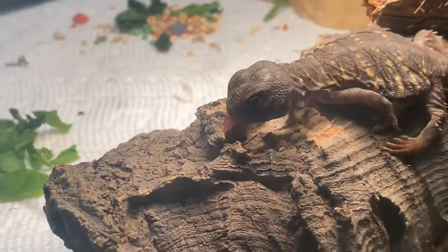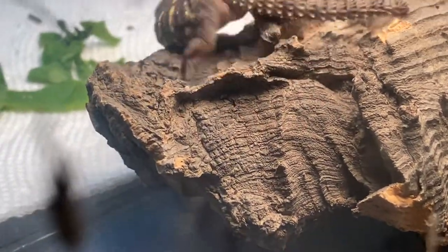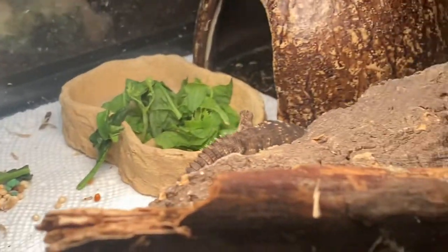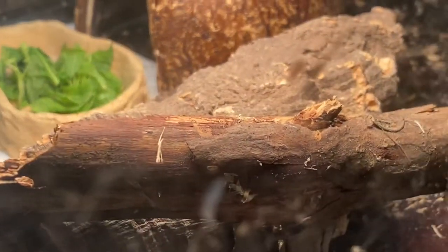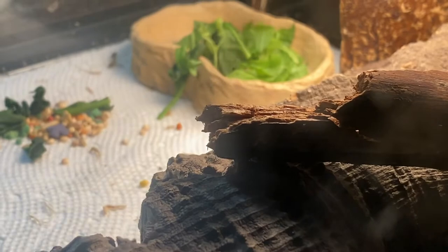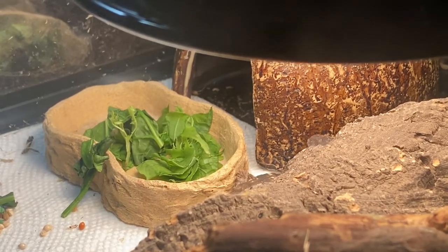Wow, you like the Energizer Bunny once you're warmed up! He was all but dead ten minutes ago. It really stimulated him too when I broke up some of the greens and laid them in front of him — he opened his eyes and started flicking his tongue.